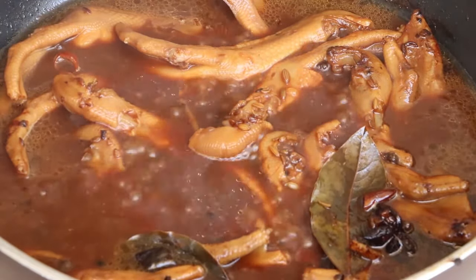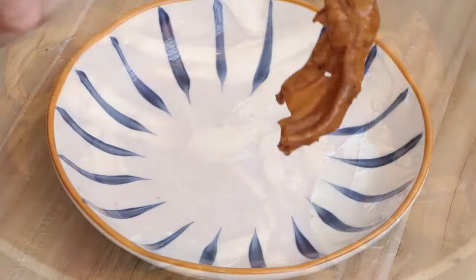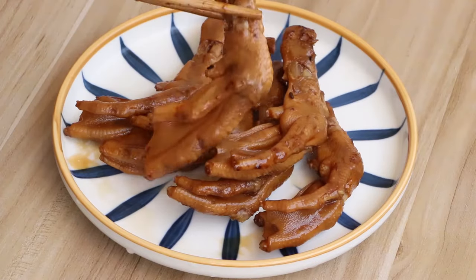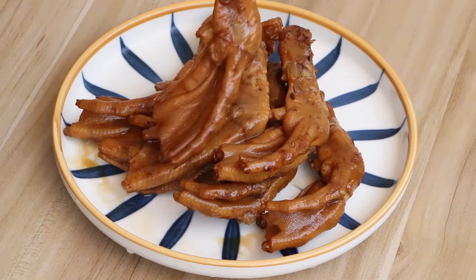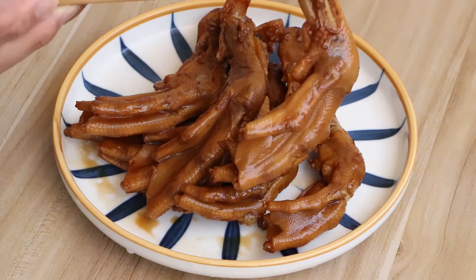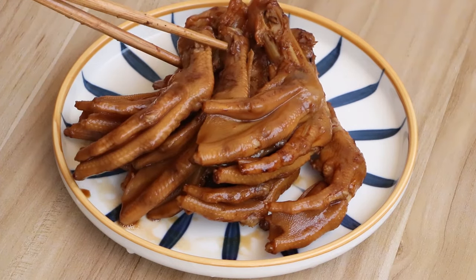After 10 minutes, we have the delicious braised duck feet. This dish doesn't need salt or MSG because the sauce already has rich flavor. If you taste it, you will find that the duck feet have a strong fragrance from the sauce and are very soft.